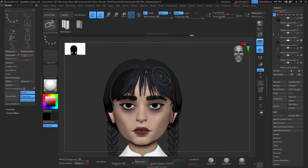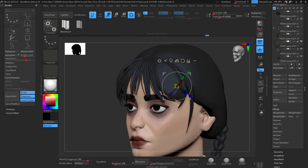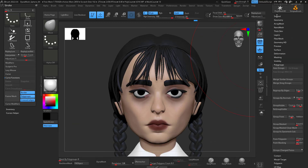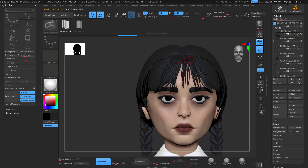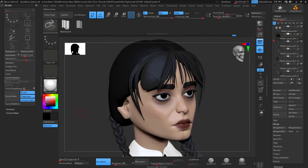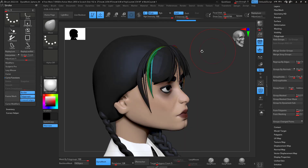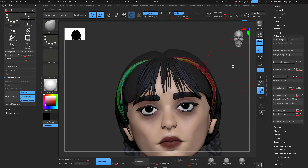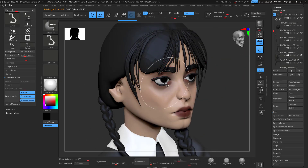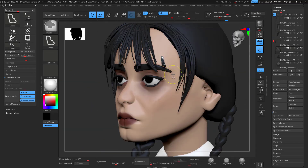I added more strands to the sides as well, just to make it a little nicer. The ones I did initially — I didn't like the shape, but they gave me a good color representation of what I was looking for. Then I delete them and add the proper strands for that side — the bangs. Same process: auto groups, mask by polygroups at 100, and there you go.